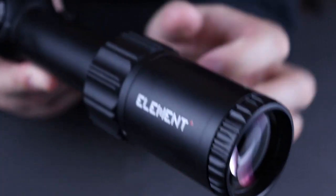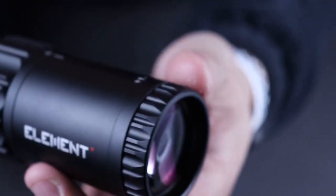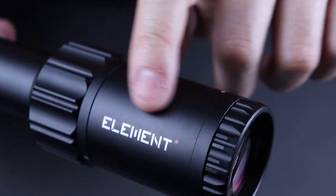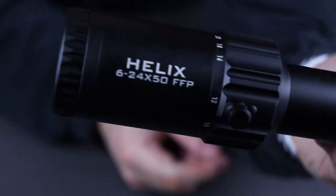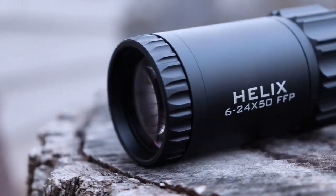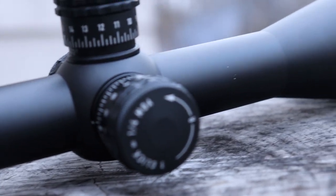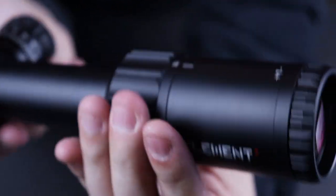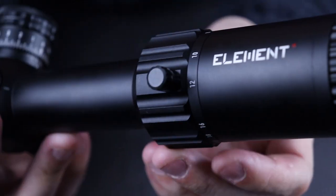We're going to work our way from the back here towards the front. You can see it does have a fast focus eyepiece back here — it is really easy to turn. You've got the Element logo on the left side and the Helix 6024 FFP logo on the right side. According to Element Optics this is aircraft grade aluminum. Moving forward, you do have a magnification ring here — it goes from 6 power all the way up to 24.